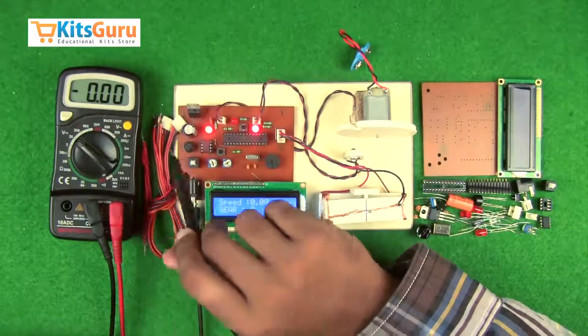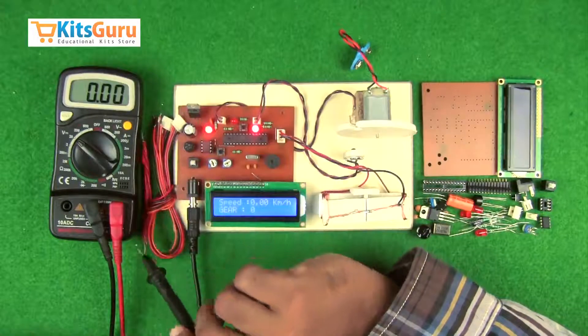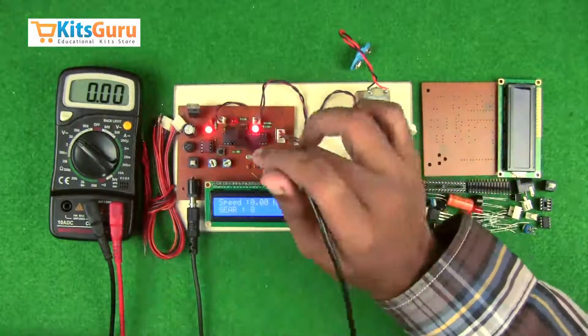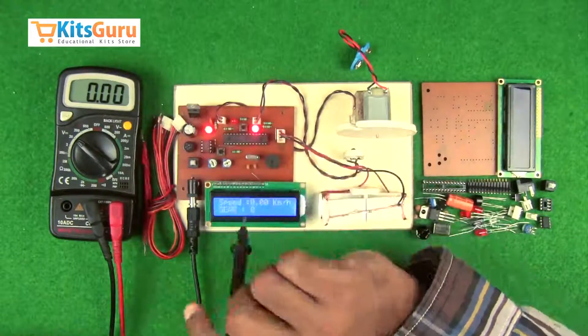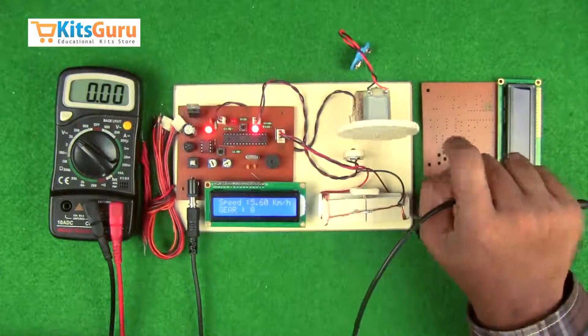A capacitor removes all the ripples produced during the rectification process. A voltage regulator IC is used because most of the components on this kit work on 5 volts. Then we have a number of LEDs: one is the power indicator LED and the other two are the signal indicator LEDs.